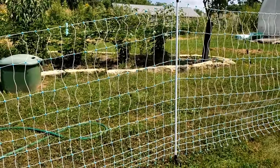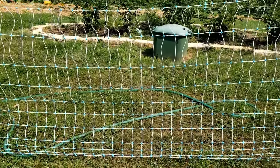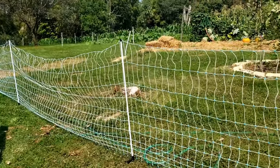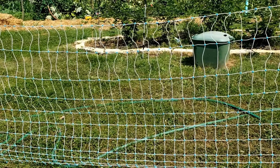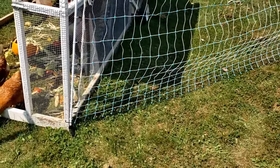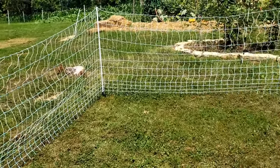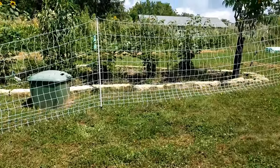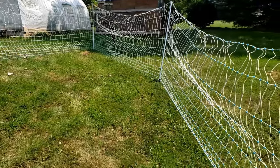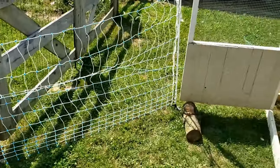I counted off the number of stakes — four in each direction — so the midpoint of the mesh is where there are four poles in each direction. I wanted to eyeball that midpoint so when setting it up in a circle I could pull it out with the furthest point at the midpoint and set up the poles close to the chicken tractor, making a rudimentary shape to fit the available space. There was a fence line and other stuff to dodge around, but this was just a rough setup for the first day.